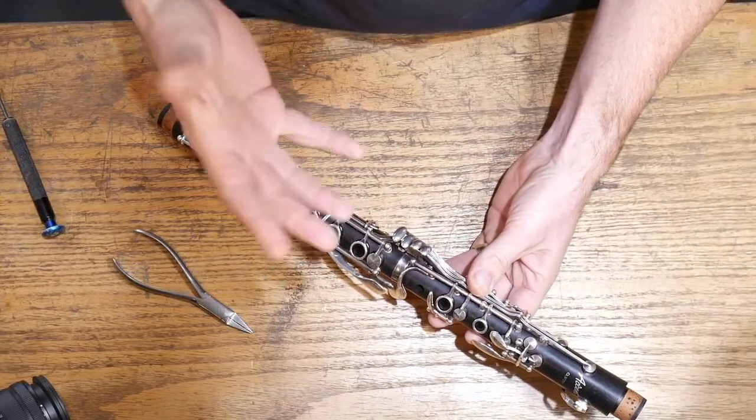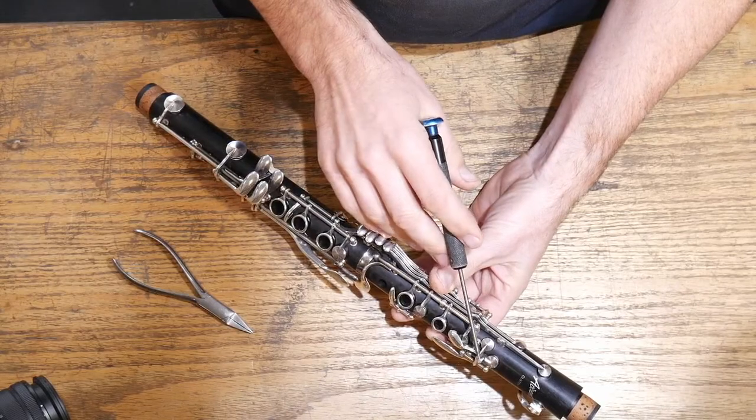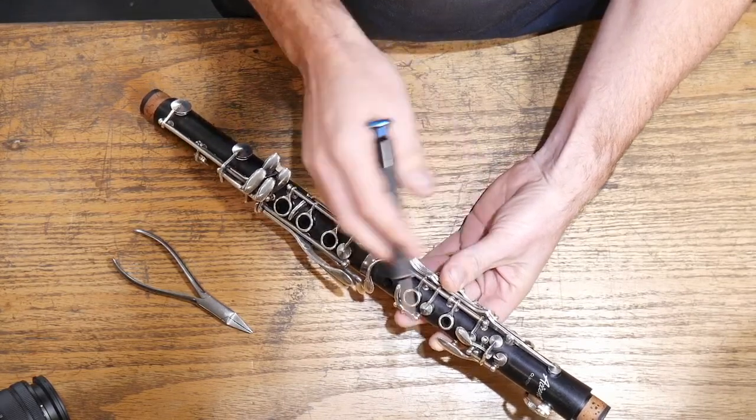The good news is they're really easy to fix. The three main adjustments we worry about: first is the little screw that sticks up on top of the G sharp key — every kid out there sees it like a red button, takes a screwdriver to it, starts messing around with it, and all of a sudden their clarinet doesn't work. So this is the easiest one to fix.